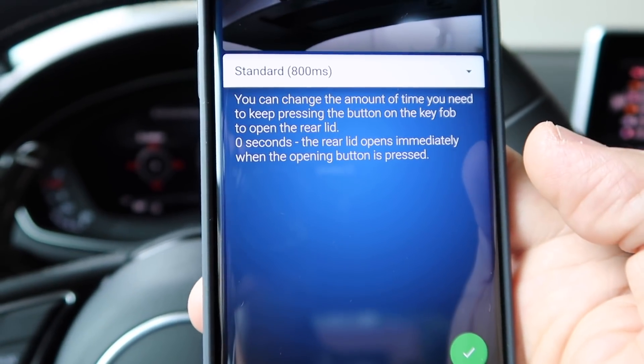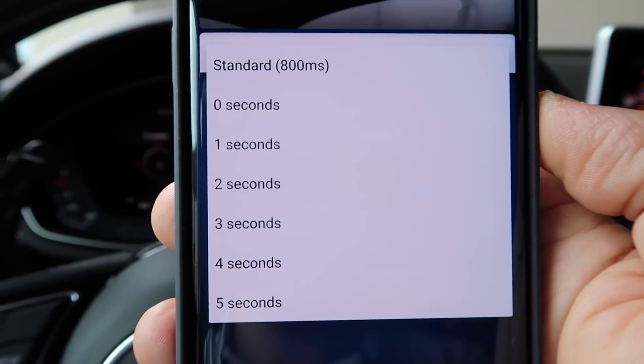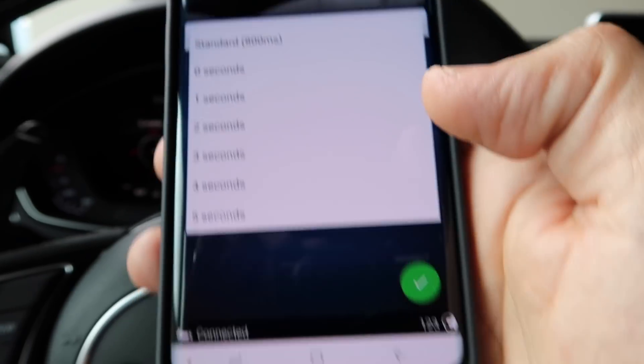You can also modify the time required to long press the button on the remote to open the boot. You can set it anywhere from 0 to 5 seconds.